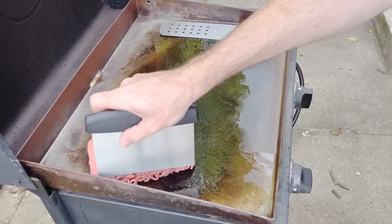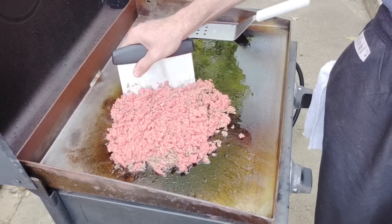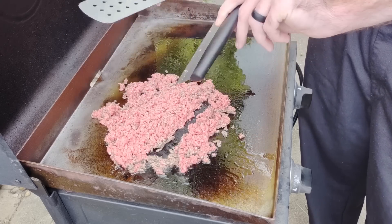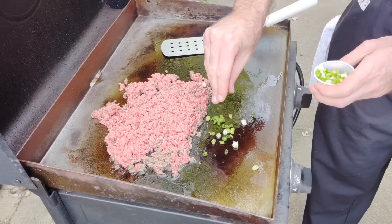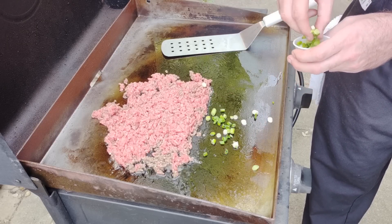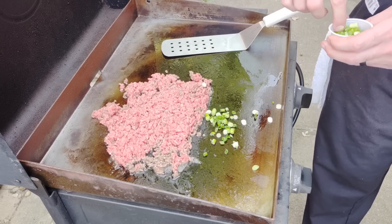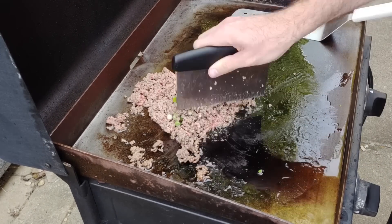Our second cook is an egg roll in a bowl. We've got a pound of ground beef going down on the griddle, which we're going to chop up. During this cook we'll go over temperatures and cooking order. I'm chopping up the ground beef with a dough scraper — not a necessary accessory, but I love it. Then I threw down some green onions; I like to sauté a few and use more as a garnish. Cooking at 375°F until the beef is cooked all the way through.